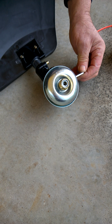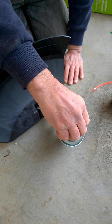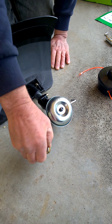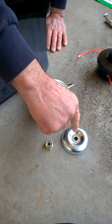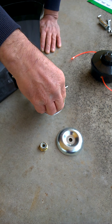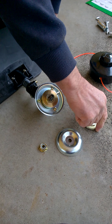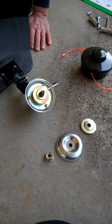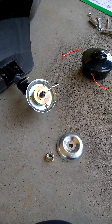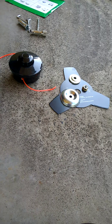The nut is a left-handed thread, so this comes off in a clockwise direction. Take off the protective cover and the inner flange. These parts are not required for the line trimmer, so these need to be put away with the metal blade for future use.